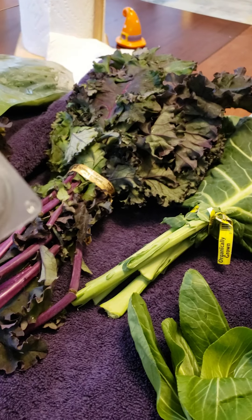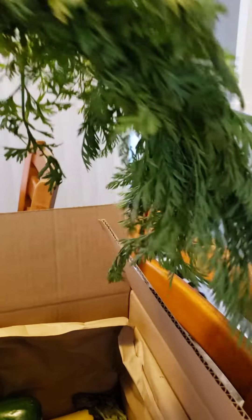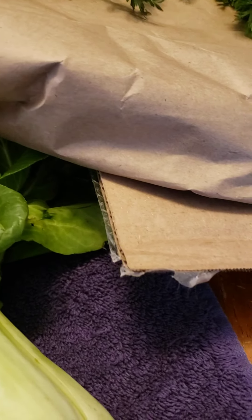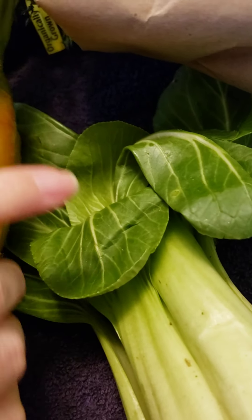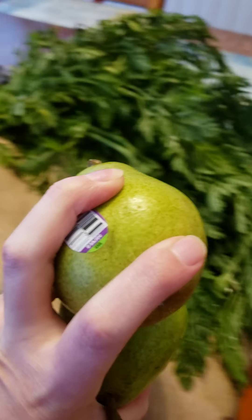Do these need washed off? I don't think these need washed off. Oh, this one's interesting. We'll also need to probably wash off carrots — I have not worked with carrots with greens, so this is going to be interesting. They're all gonna have to be washed off. I did ask for some Asian plums, but it looks like they may have been out, so we just got some pears instead.